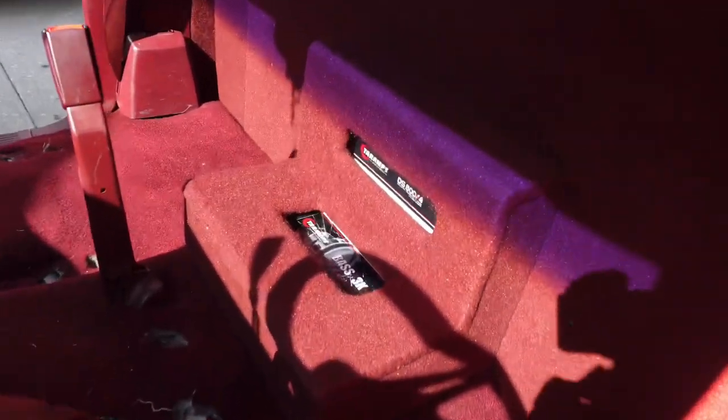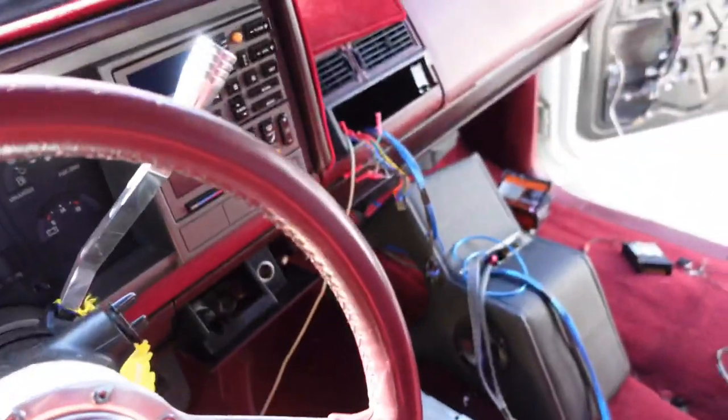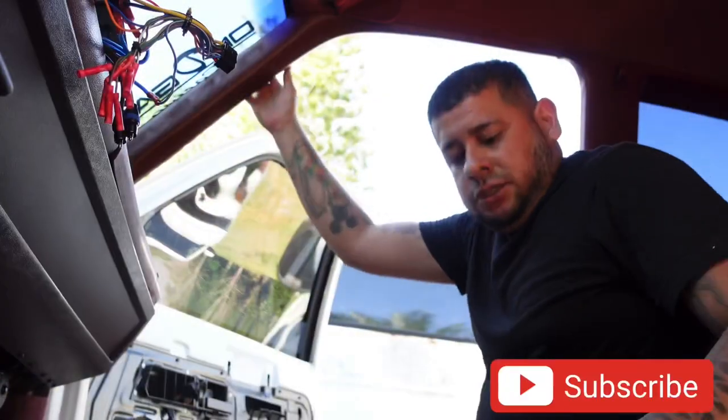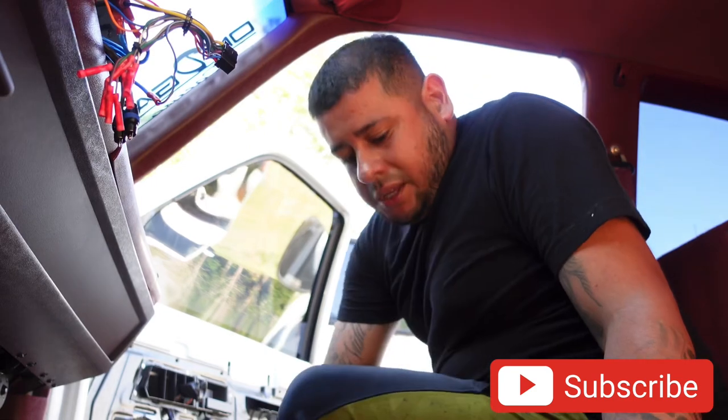The sun is really bad out here but the amps are right there in place and the back is pretty much done. All I gotta do is clean up all that stuff, put it all in there, then put the doors on and I think we should be good.